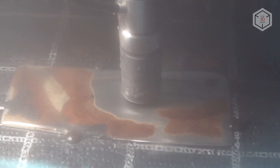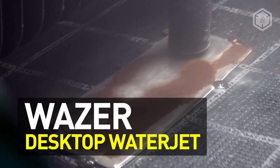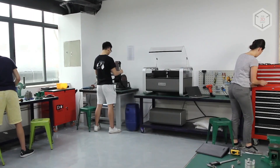Hi everyone, this is Top3DShop and in this video we'll tell you about the Wazer Desktop WaterJet. Starting as a University of Pennsylvania student research project, the Wazer WaterJet Cutter was launched after a Kickstarter fundraising campaign. Today it's the smallest and most compact water jet machine in the world.